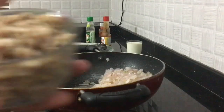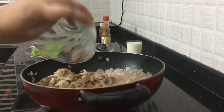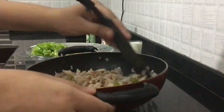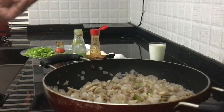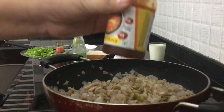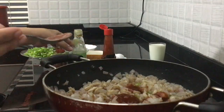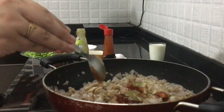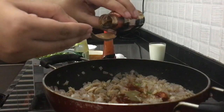Mix it in a little bit. Never mix chicken so well. Mix it on a little bit. First, I will use tomato sauce. Start to fry the chicken well. I will use chili sauce and soy sauce.